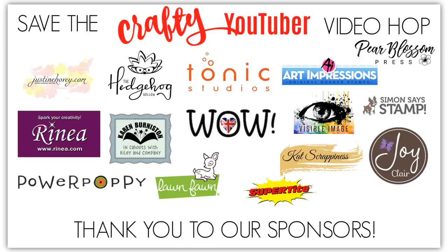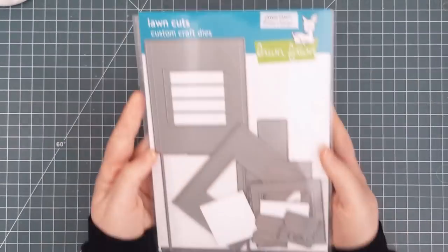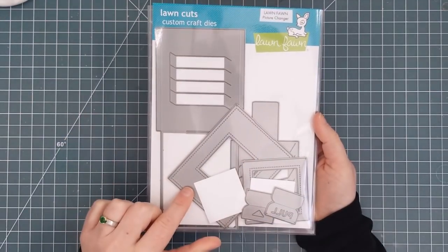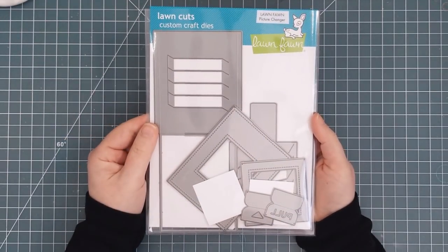We also want to thank our fabulous sponsors who have donated prizes and support for this video hop to make it even more fun for you. I made a masculine birthday card for my son using Lawn Fawn's Magic Picture Changer dies as well as the add-on set that has a frame and pull tab in it.